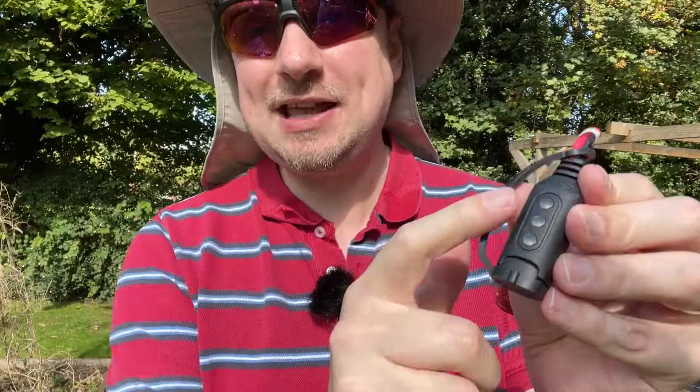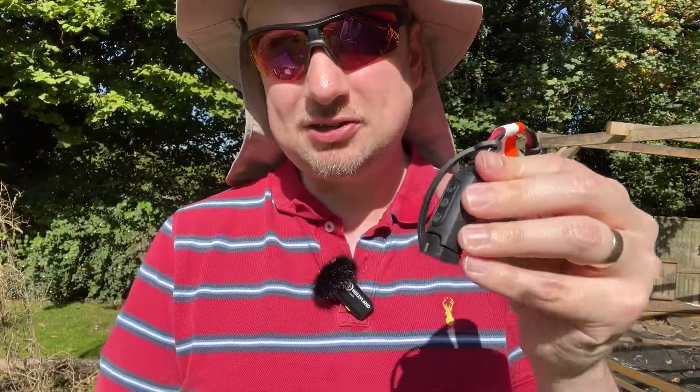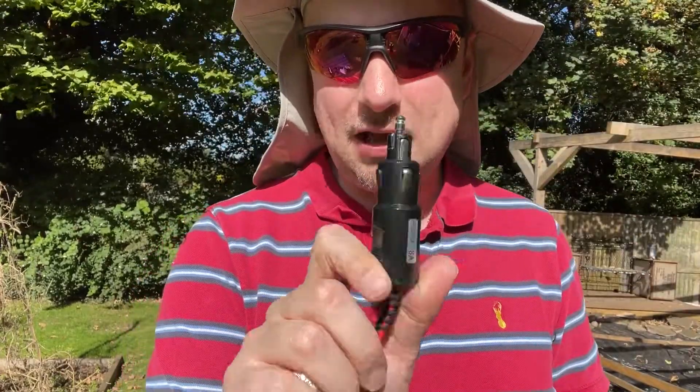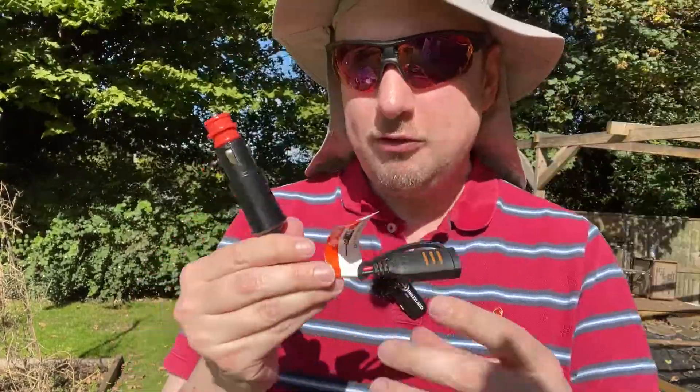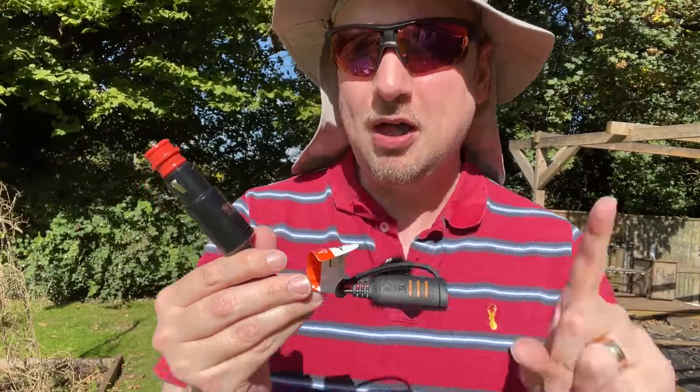It has a traffic light indicator which is super useful — green, amber, and red — just to indicate the level of battery charge. You also get a mini adapter on the end depending on what is needed for your vehicle. Overall, this is a simple product with a simple function, but it does perform that well.